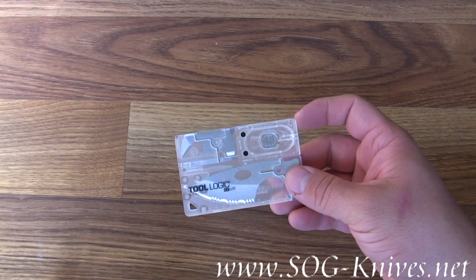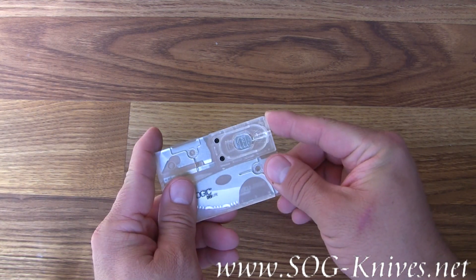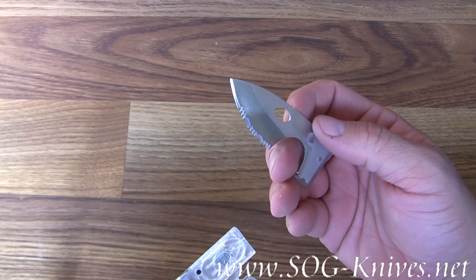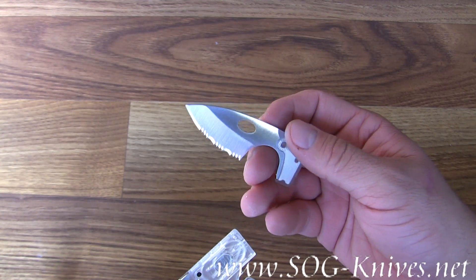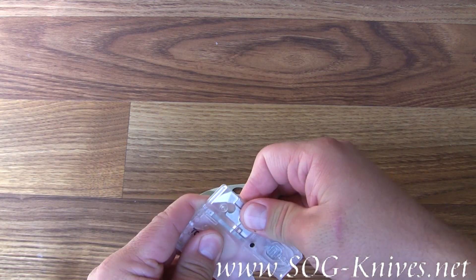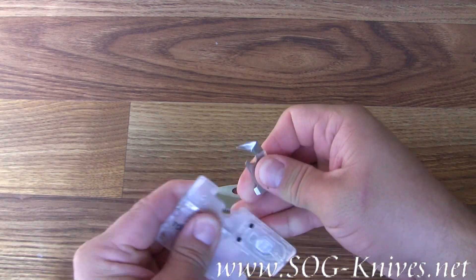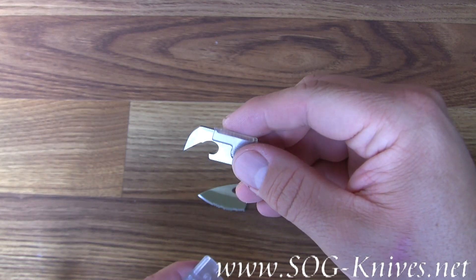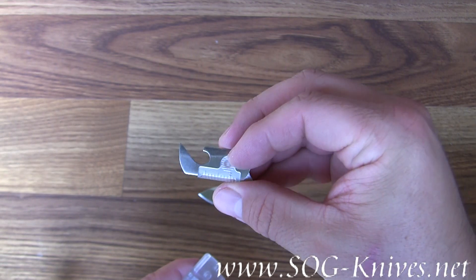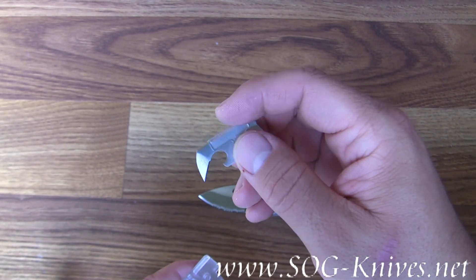This tool kit comes with a two-inch cutting blade that is partially serrated. It also comes with a can opener slash bottle opener slash really sharp point, to put a hole in something if you need to.